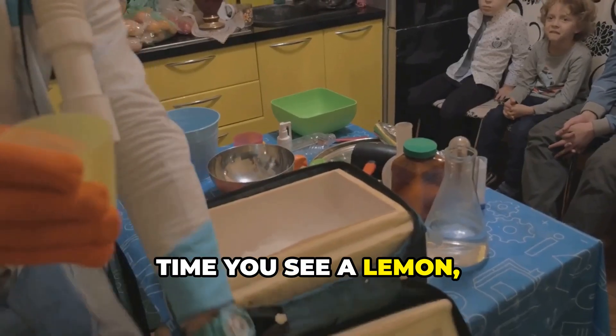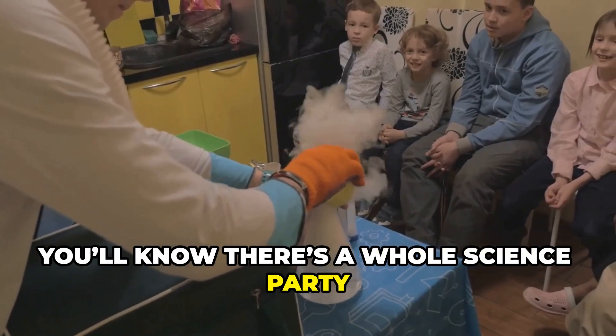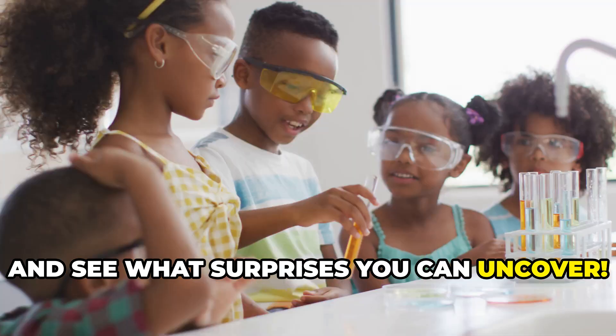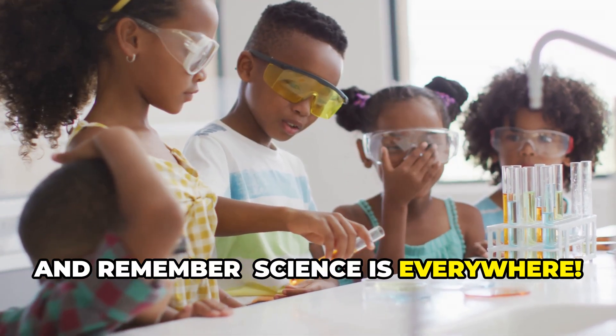So next time you see a lemon, soap, or even some salt, you'll know there's a whole science party happening at the tiniest level. Try the litmus test with adult supervision and see what surprises you can uncover. Stay curious, keep exploring, and remember — science is everywhere.